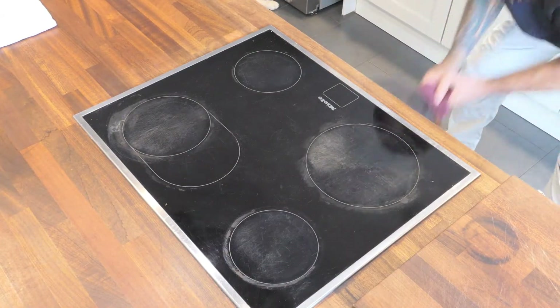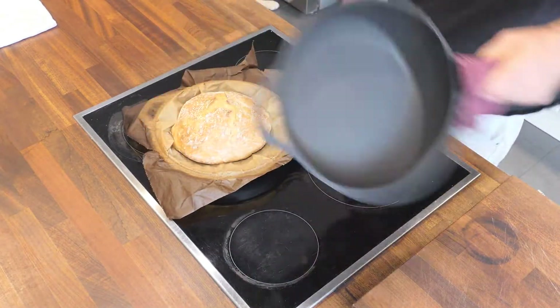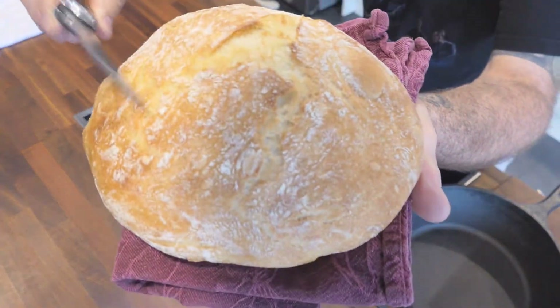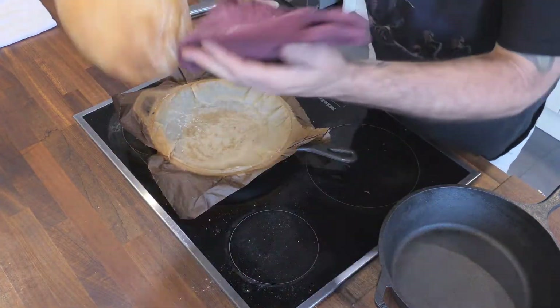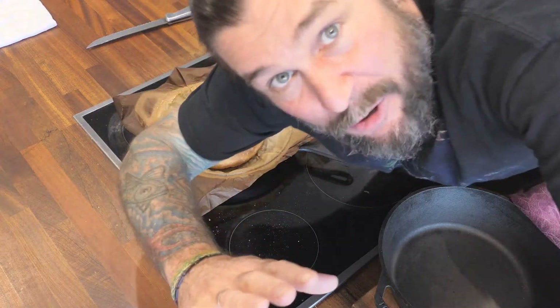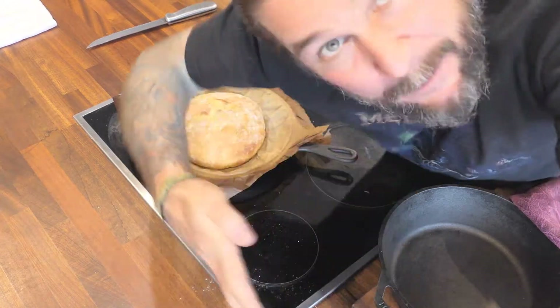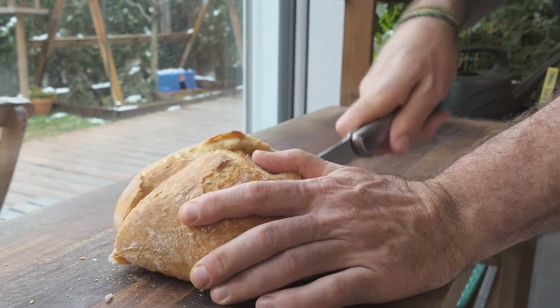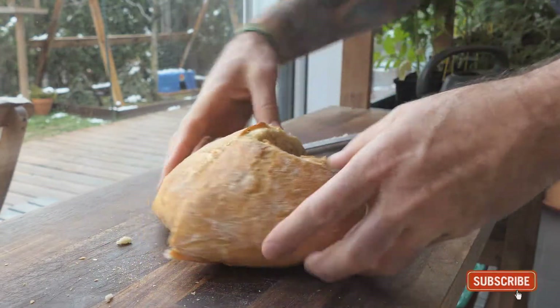Okay, 30 minutes up — let's check it out. I'm not even going to throw this thing back in because I like that nice light brown color. Let's let it cool down a little bit and then I'm going to cut it in half and show you guys the reveal. Okay guys, the taste test — looks pretty good, smells delicious. Yeah, it's great. Alright guys, thanks for watching, all the best, until next time, ciao ciao.